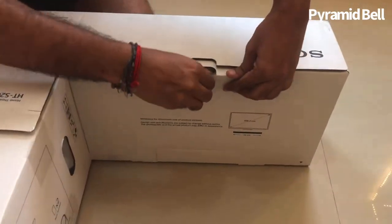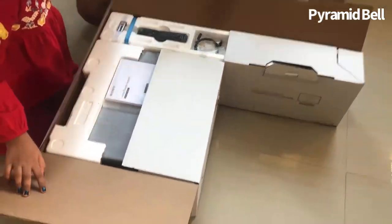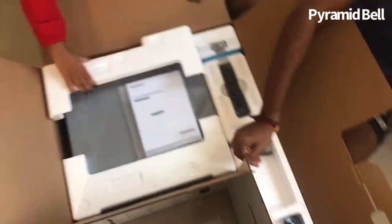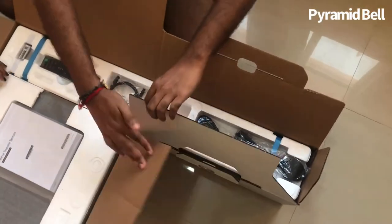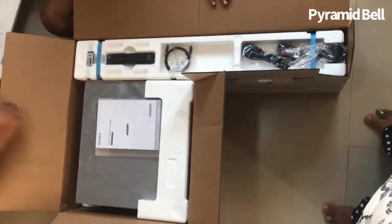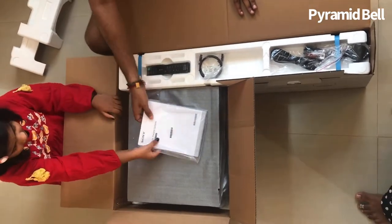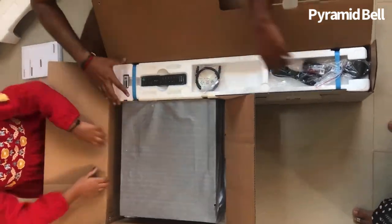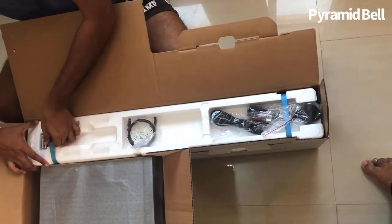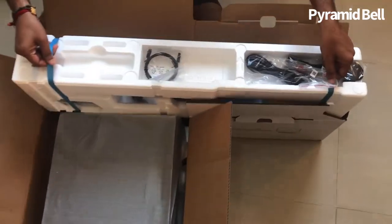There we go — the packing itself is amazing, and it's very clearly mentioned how to handle the box, how to view it, and where to place it and the upper positions. Because all the items are made out of softwood and plastic materials, a lot of care must be taken during handling the boxes.